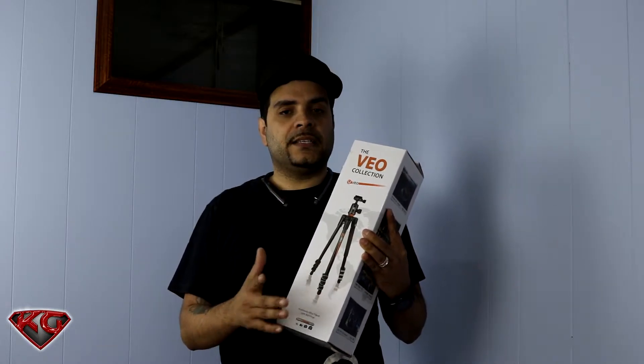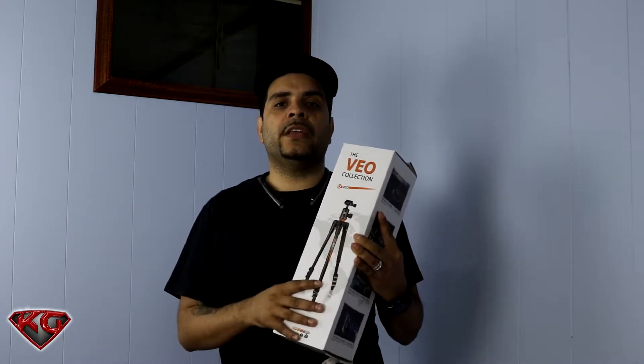We're going to do a quick unboxing and set it up. I'll talk about all the features that you get with this travel tripod.